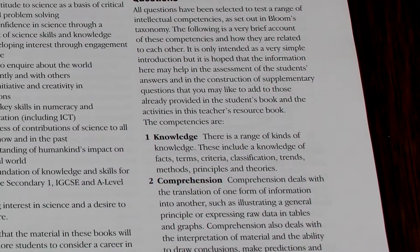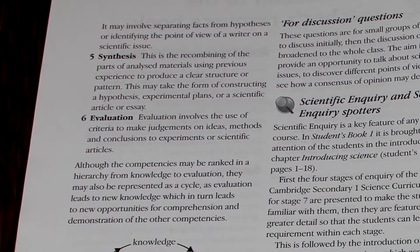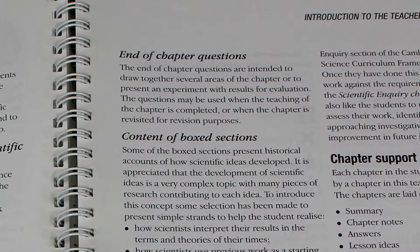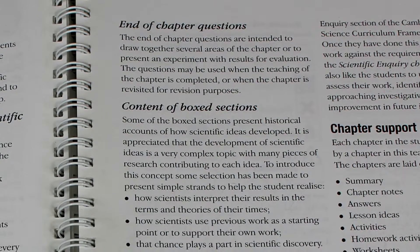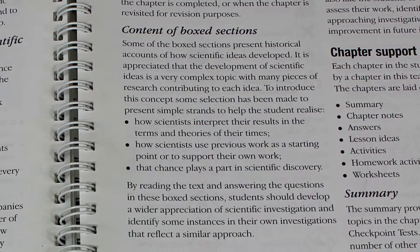It then moves on to provide information about Bloom's taxonomy and how you can frame your own questions to test critical thinking. This is followed by an explanation of the rationale behind the yellow sections in the student's books, which show science as a human activity.